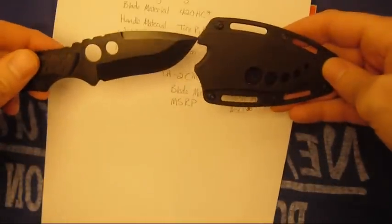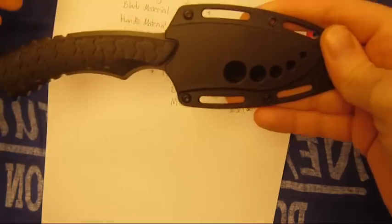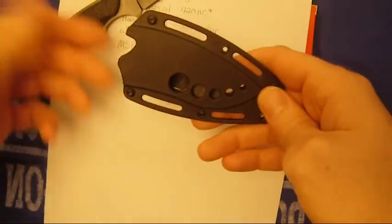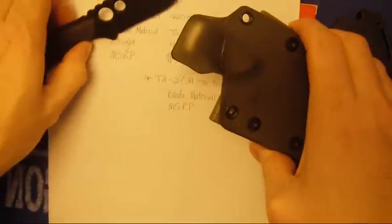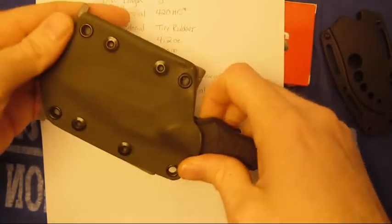Here's the sheath it comes with. It's kind of cool but kind of a weird sheath. Like if you don't push it in real hard, it wiggles. If you do, you just have to give it that extra little nudge and it's good. It's just that little bit, so it's kind of awkward. It comes with a pocket clip. I just made a kydex one, so that way it's just easier.